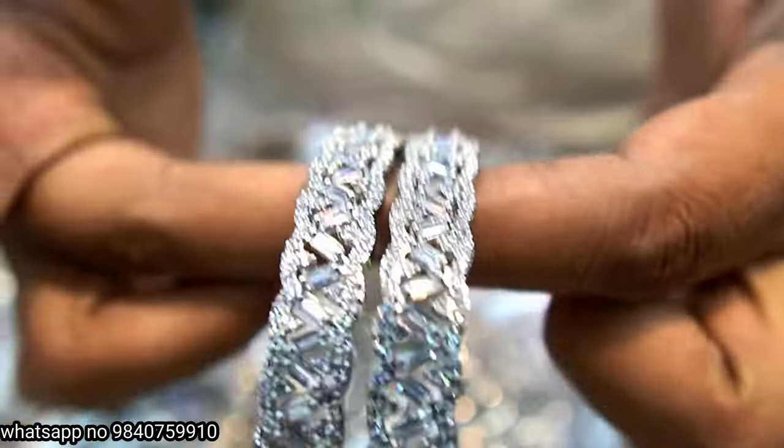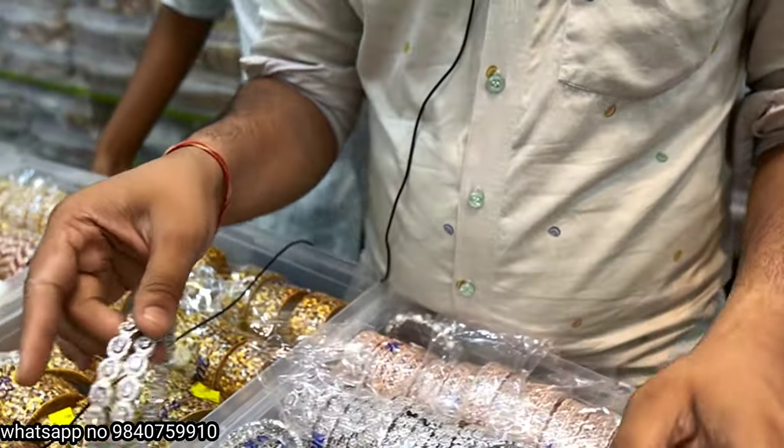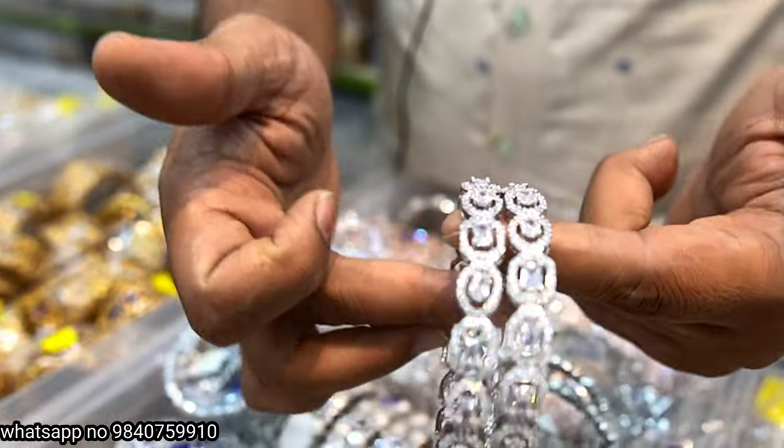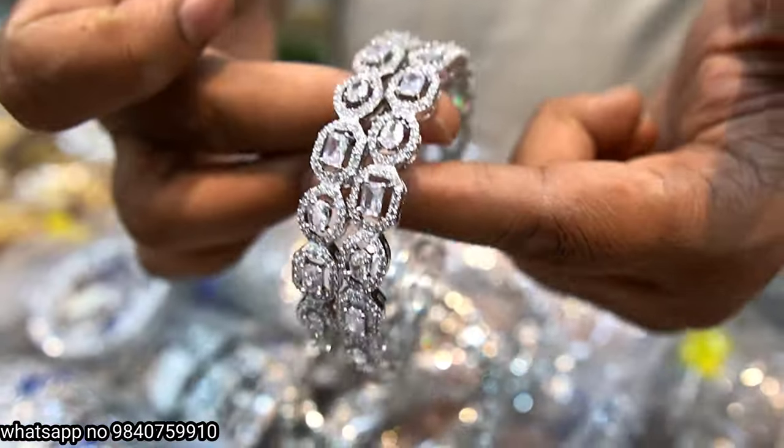Full uncut stones, all American diamond — this one is 980 rupees. It is very strong. Next: 850 rupees, full CZ bangle.